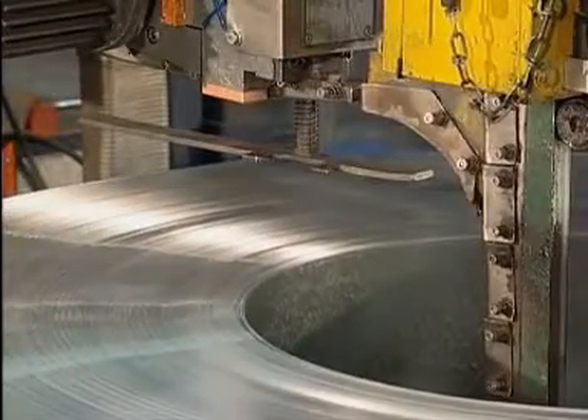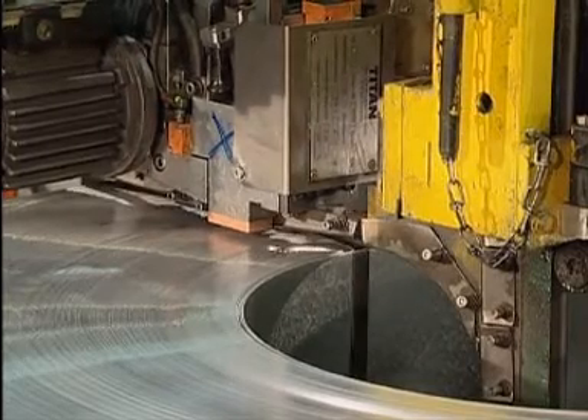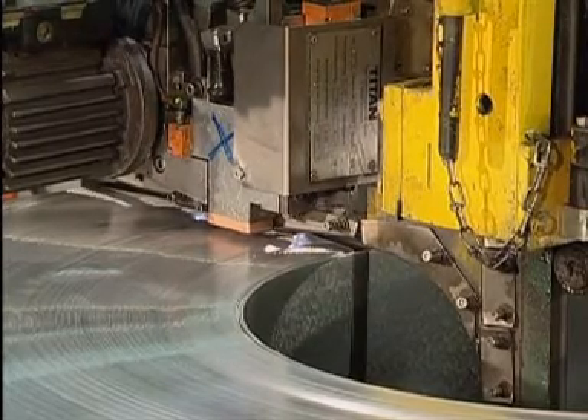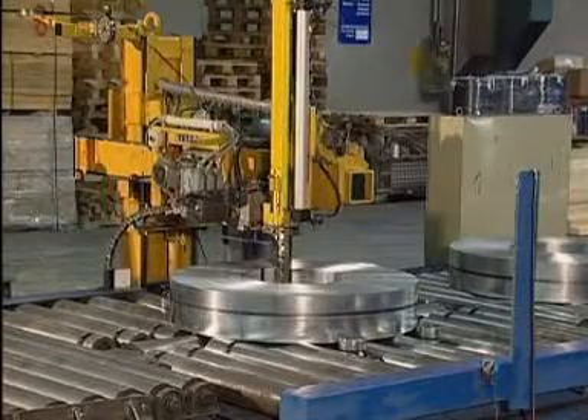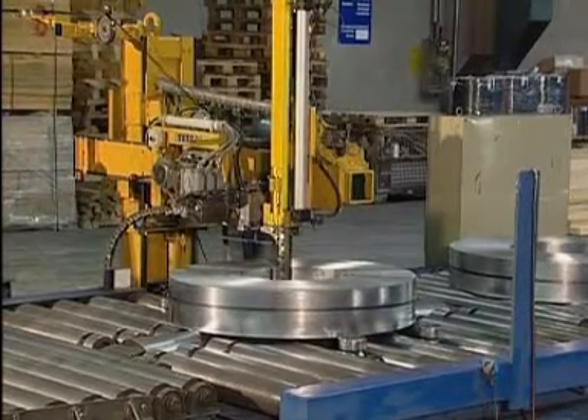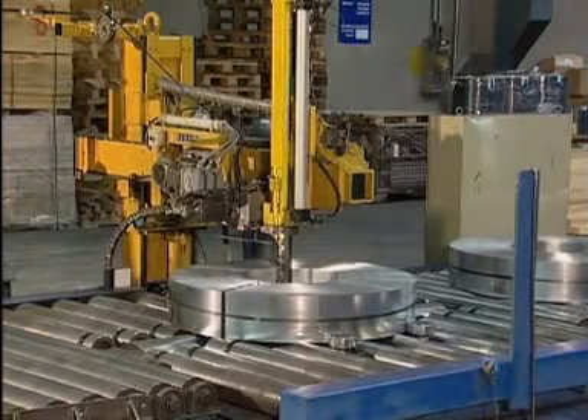The heavier HD version has succeeded as the robust all-round talent in semi-heavy duty as well as in heavy duty applications. For many years, these Titan Heads have been doing a robust, cost-efficient and reliable job.